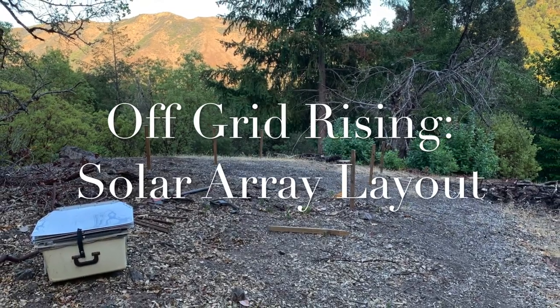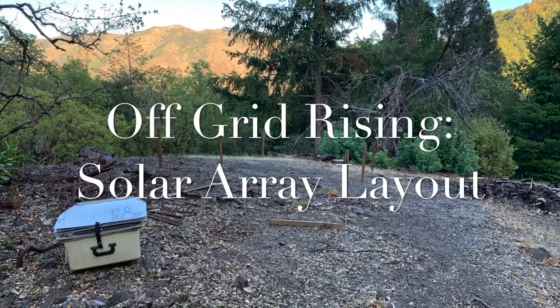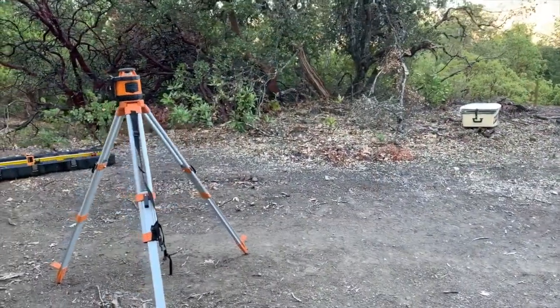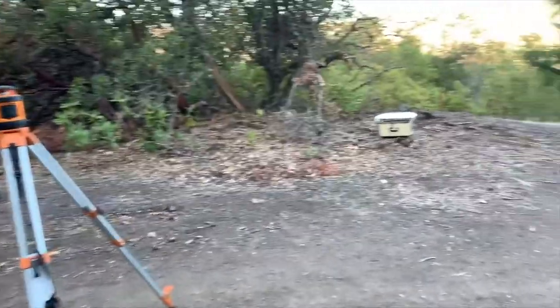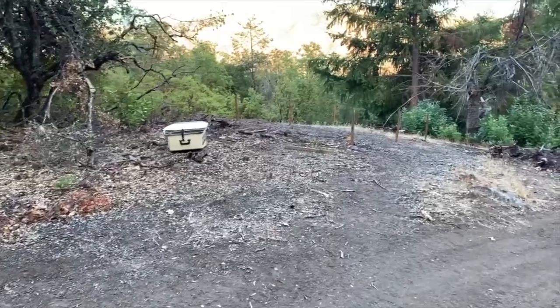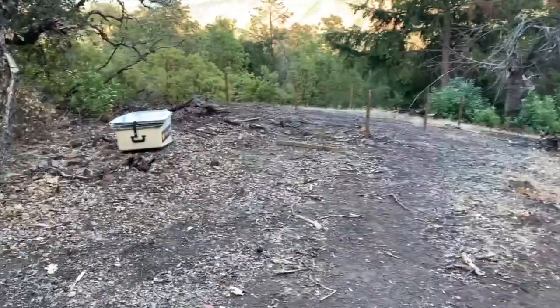Welcome to Off-Grid Rising. We're going to switch gears in this video and go over our solar array layout. Today we set the layout for our solar array, which is exciting because we'll be able to run power tools without firing up the generator.